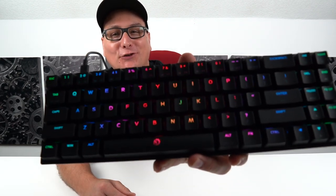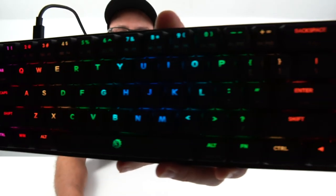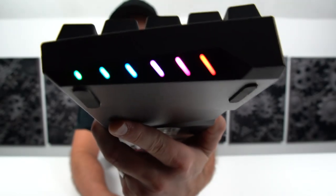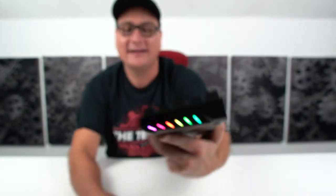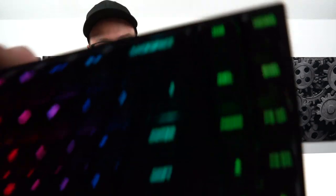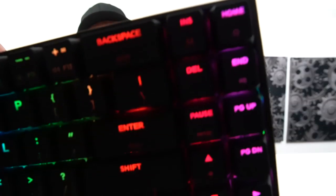The RGB is crisp — you don't really have any light bleed. You can see it glow underneath the keys and it comes right through the keycaps sharply. As you saw in the close-ups, there's also RGB on the side of the board. The shortcuts are printed small on the keys so they're a bit hard to read on camera, but they tell you exactly what each function does.